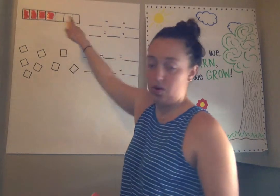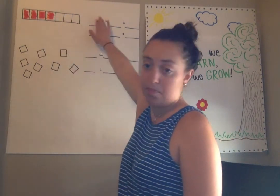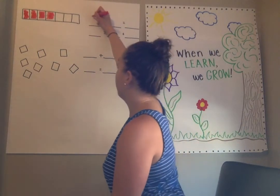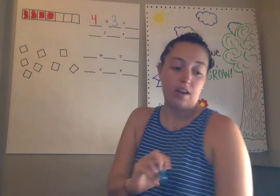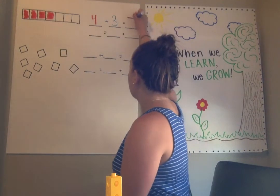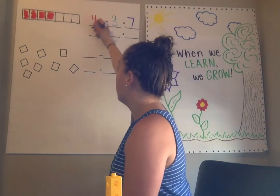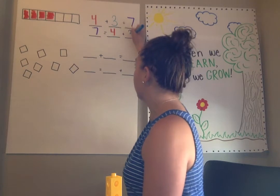How many is some more? Three. Good. So if we want to write a number sentence to show how our two parts make a whole — or we can call these the add-ins, because they get added together — I'm going to use my red marker. How many reds do I have? Four. Good. So I know four plus how many cubes are left? Three. Three equals — and how many was my tower all together before it broke? Seven. Good job. So three plus four is equal to seven. Remember, we can also write that another way. What is the whole? The whole is seven. So seven equals, or is the same as, four plus three. Good job.